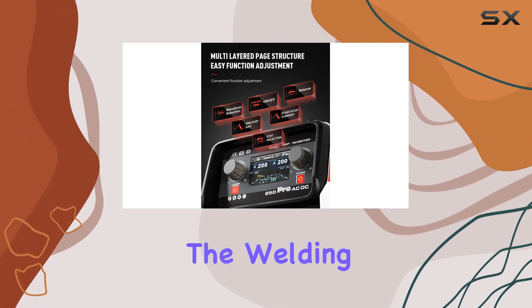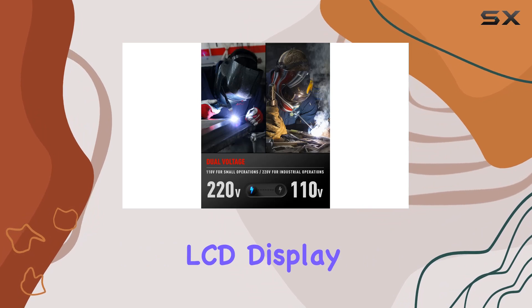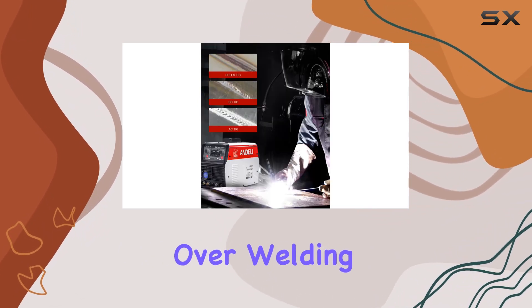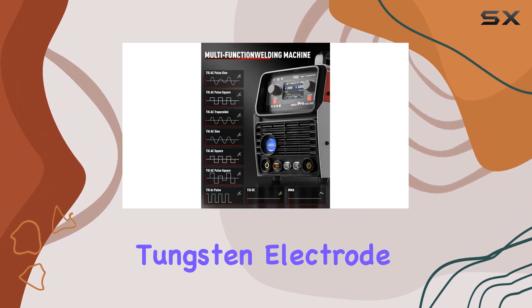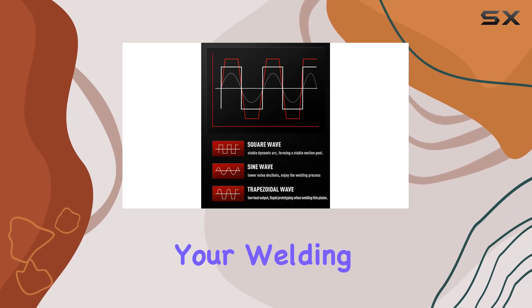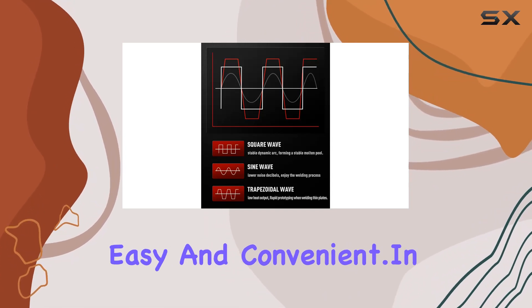Navigating through the welding modes and parameters is a breeze, thanks to the LCD display. The menu is intuitive, offering precise control over welding mode selection, tungsten electrode, and workpiece thickness. It's all about making your welding experience super easy and convenient.